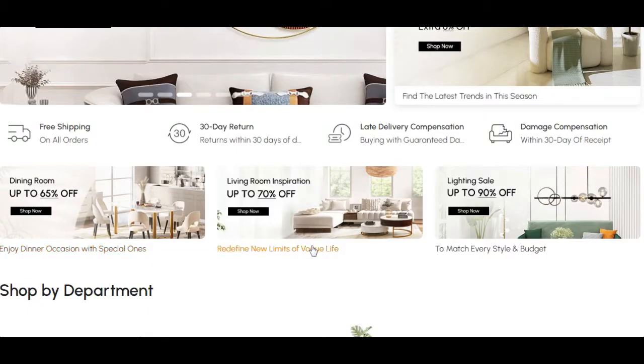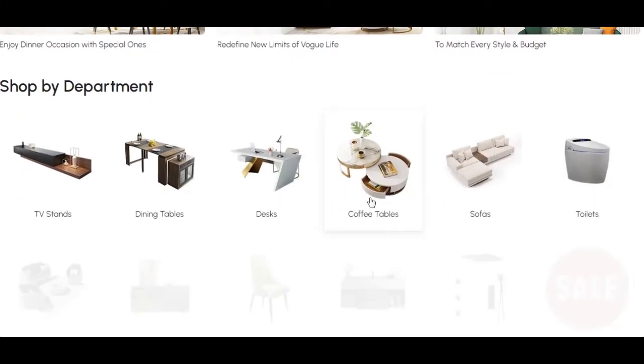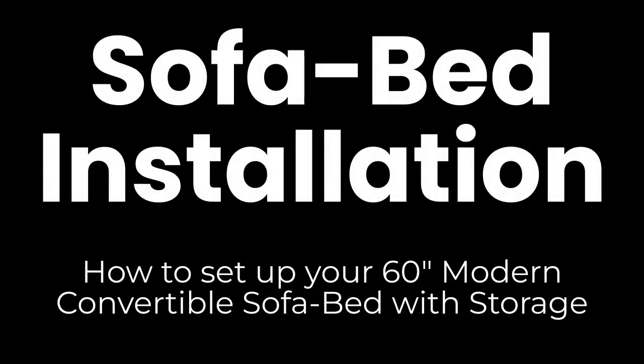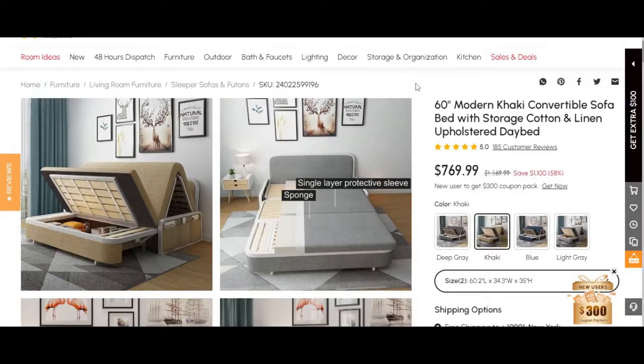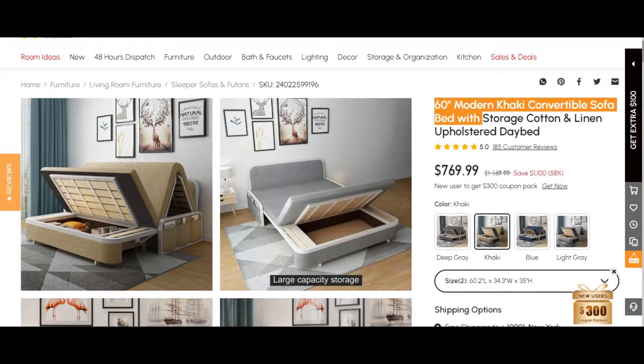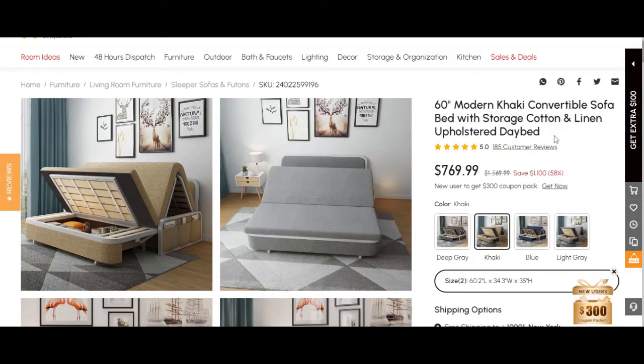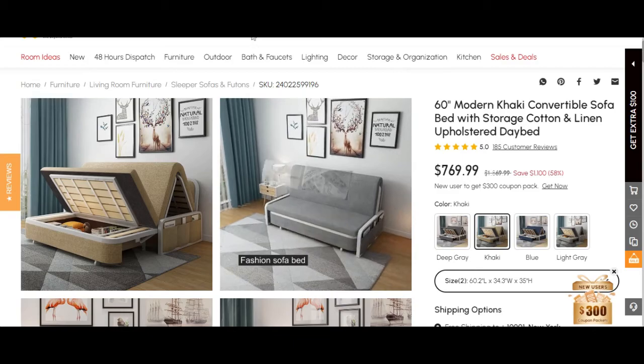Personal experience tells me this proved their legitimacy, and now I will cover the accuracy of what I received and how to set it up. I ordered the 60-inch modern convertible sofa bed with storage because the dimensions were perfect for my specific needs and the design was one of the simplest I had seen.